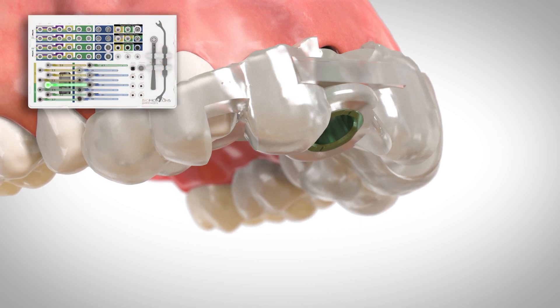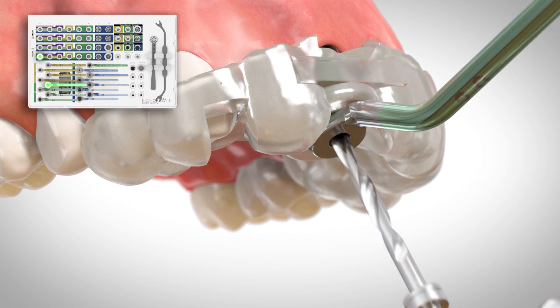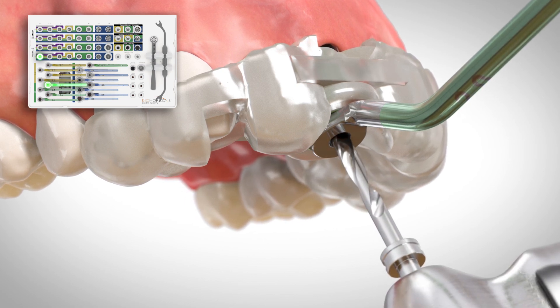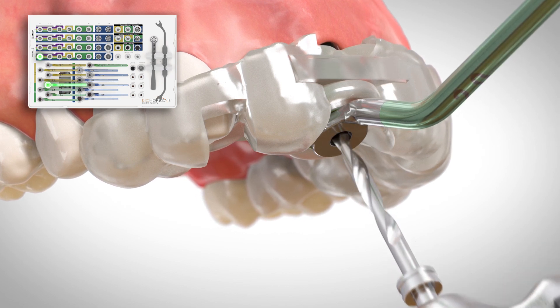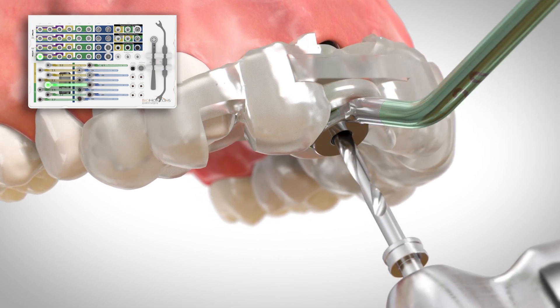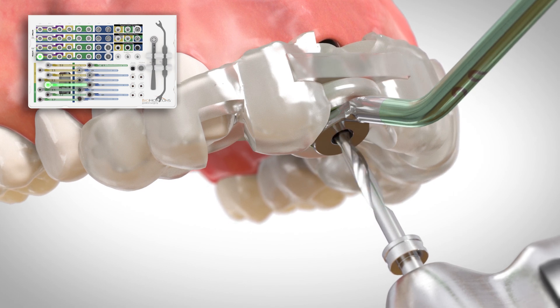Place the drill guide into the master cylinder and advance the pilot drill through the drill guide until it rests on the bony crest. Confirm passive seating of the drill by pumping the drill in and out. Once the drill is passive, rest it against the bony crest and begin drilling.